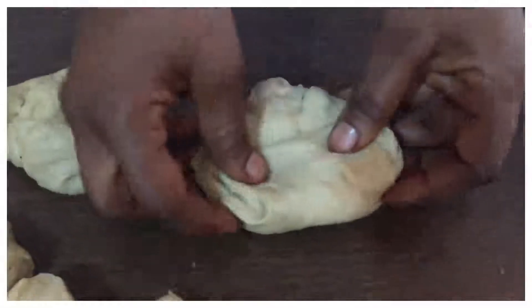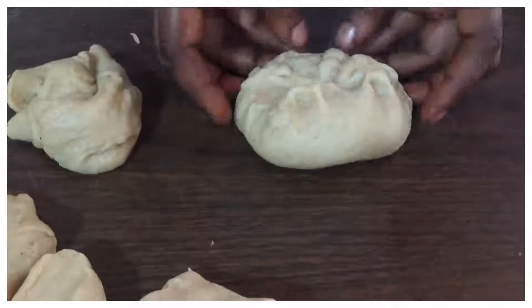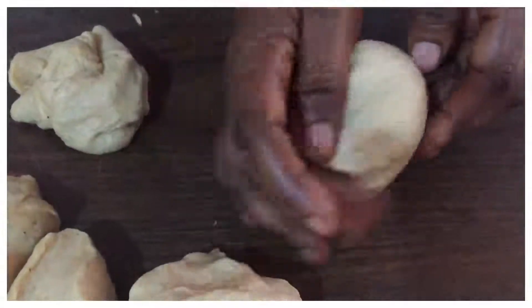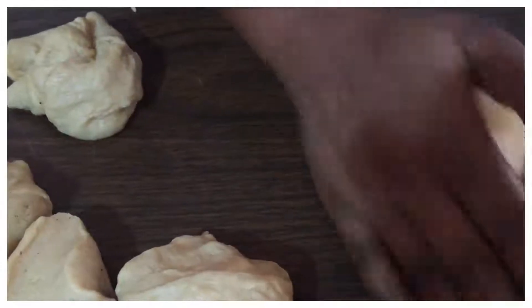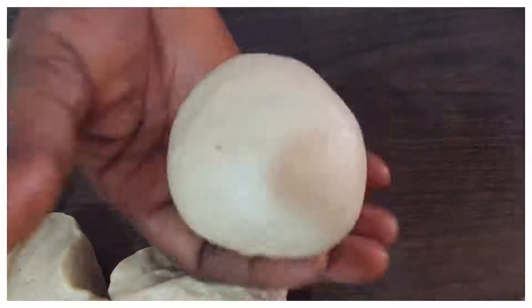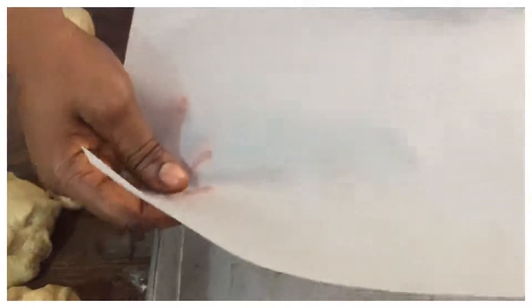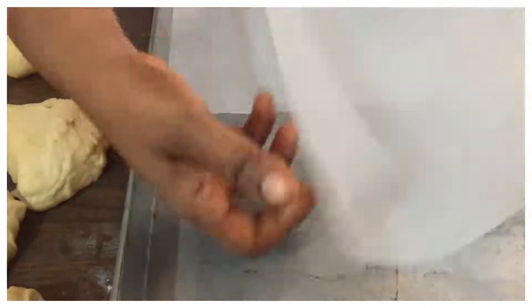This is how we mold: take the dough and bring everything to the middle. Just fold it up, gather it, and give it a little roll at the side to close the ends. Then you put it on the baking sheet or you can use baking paper.